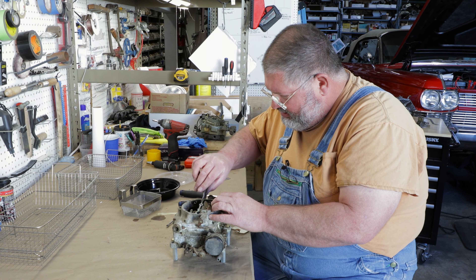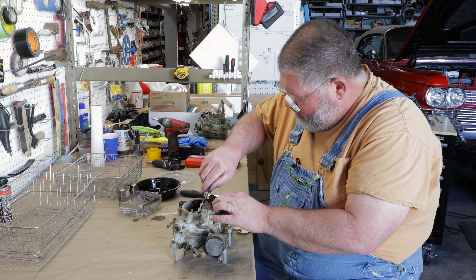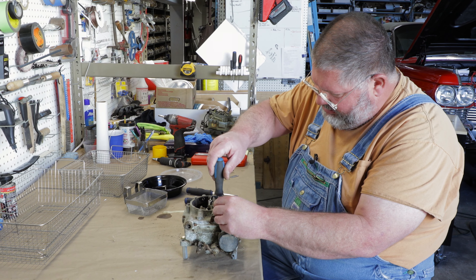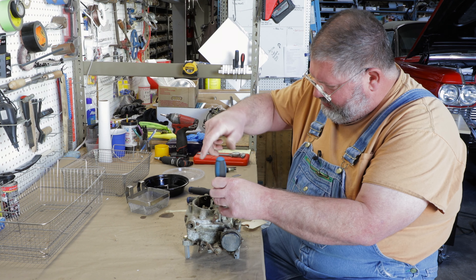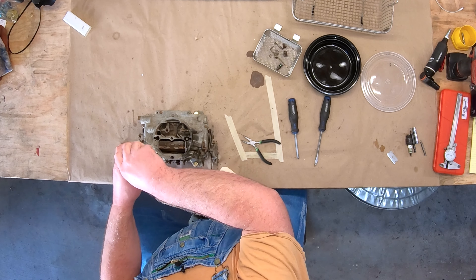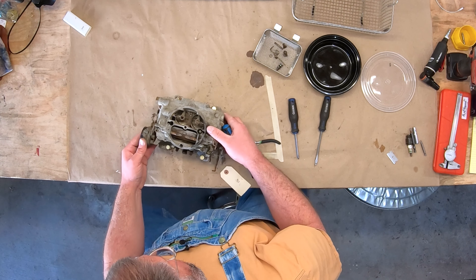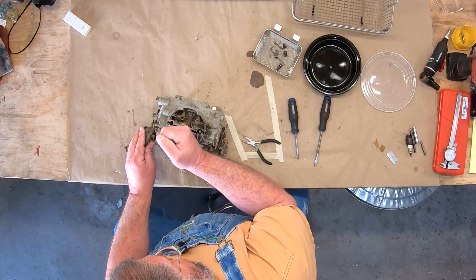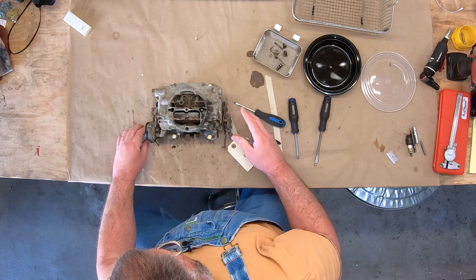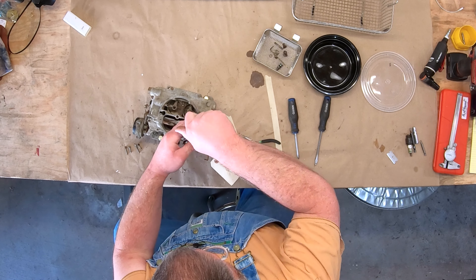Let's see what's going on on this side — it's kind of jammed up. This carburetor is a parts-only core, but for a demonstration it's fine. Depending on what accessories are on the carburetor, your screws will be different lengths in different locations, as you can see. There's one hidden in here — don't forget it.